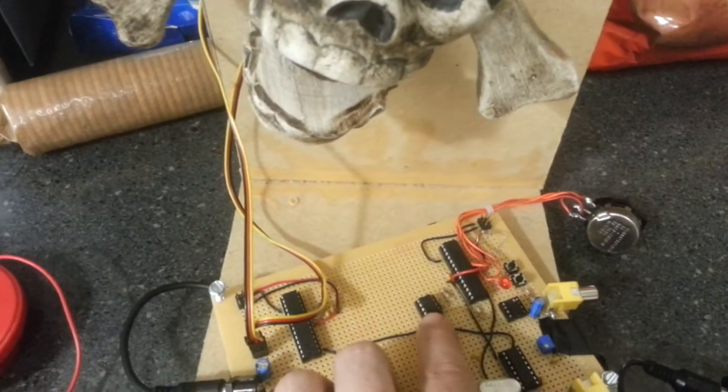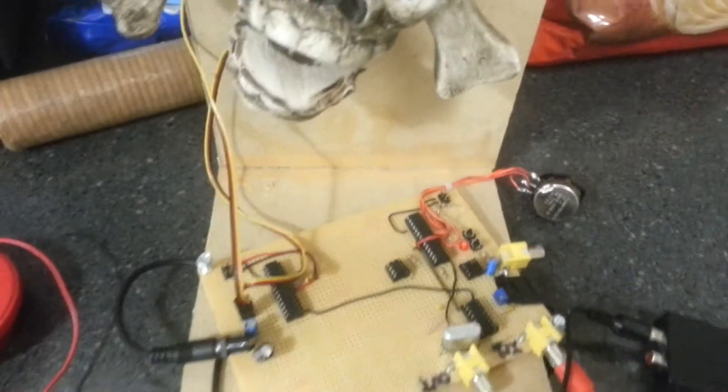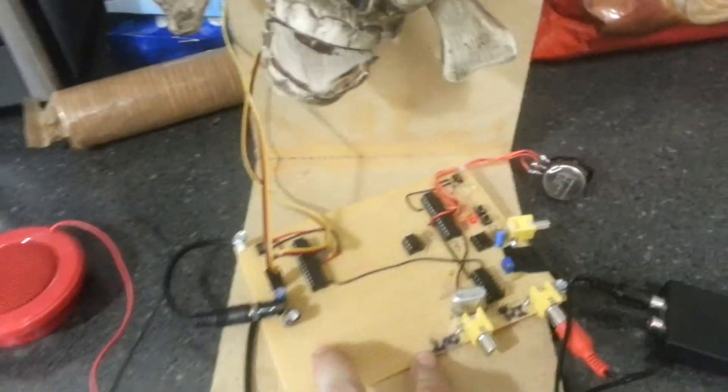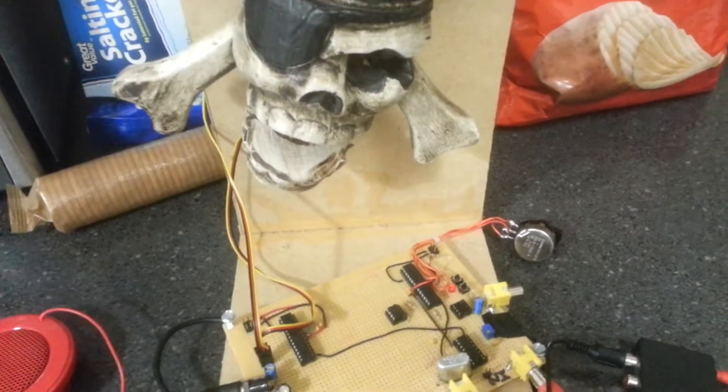Since the last video, what I did was on the programmer part I added the EEPROM, then I added the ability to program two servo channels one at a time. It stores it to the EEPROM and it can play back that show.